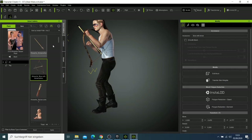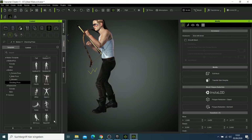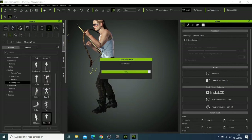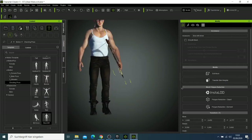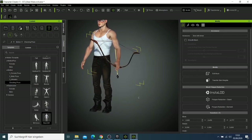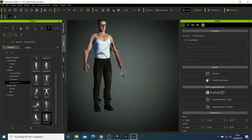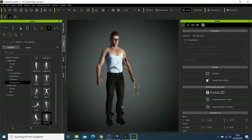I can try to go to the normal pose and see how he is standing. With this normal pose, the tool we have here works well for him.